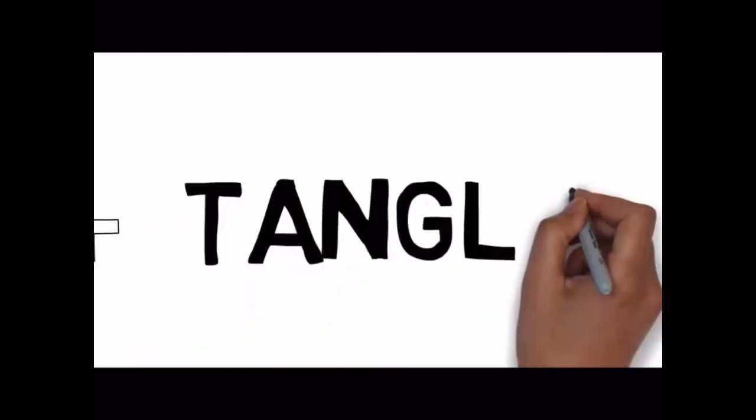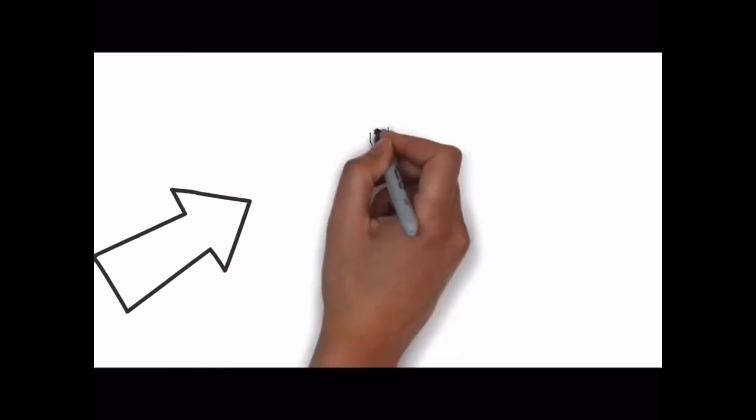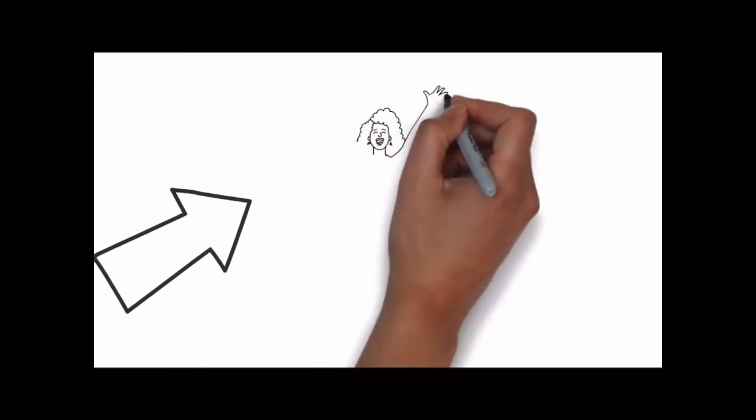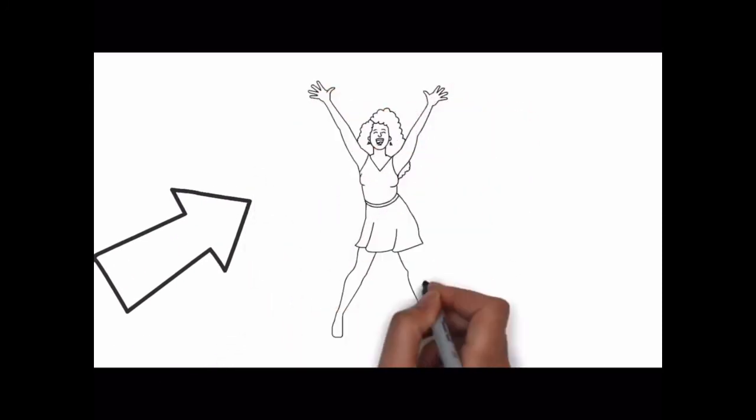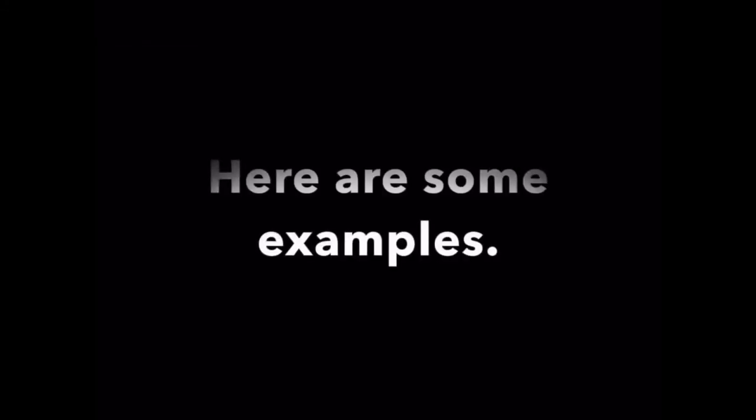Zen stands for calm, and tangle stands for a collection of overlapping patterns. Whether you consider yourself to be an artist or not, you will find that this simple doodling technique — which you can do anywhere — will make you feel good. Here is an example of the zentangle project you will be completing today, and here are some examples of zentangle from around the world.